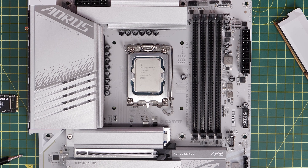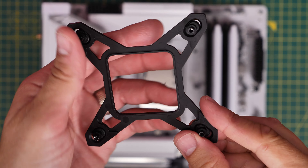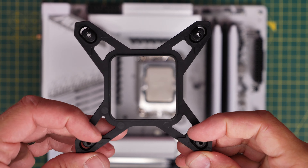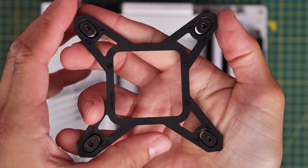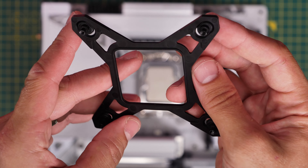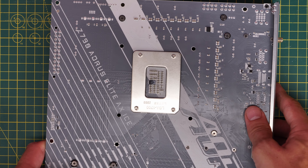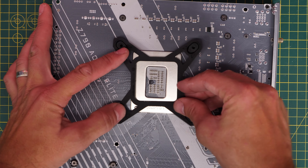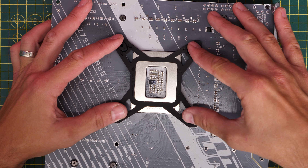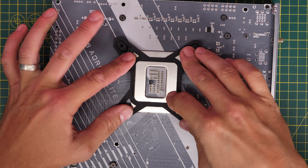For an Intel motherboard the setup is slightly different. This is an Intel Z790 motherboard, LGA 1700 socket. Take this back plate and push the standoffs out to the four corners — this is going to go into the back of the motherboard. I like to do this during motherboard prep before installing the motherboard in the case, but you can access the back through the case if you need to. Put it through those four holes behind the CPU socket, push it into place gently, then flip the motherboard back over and secure the standoff screws into it.